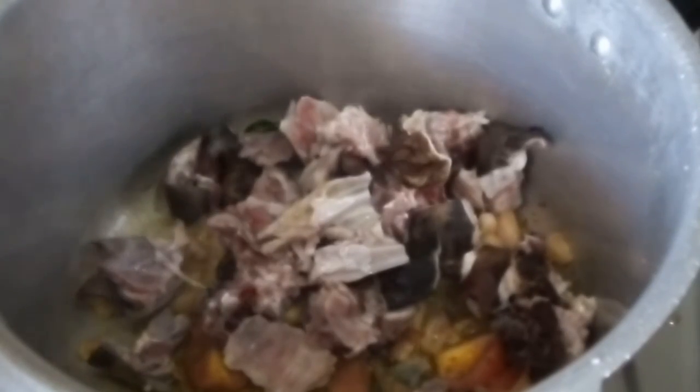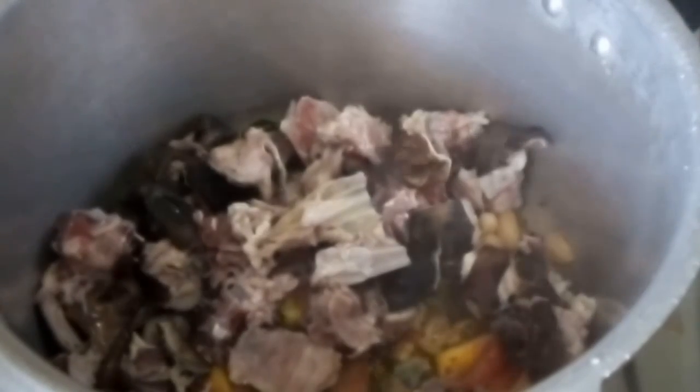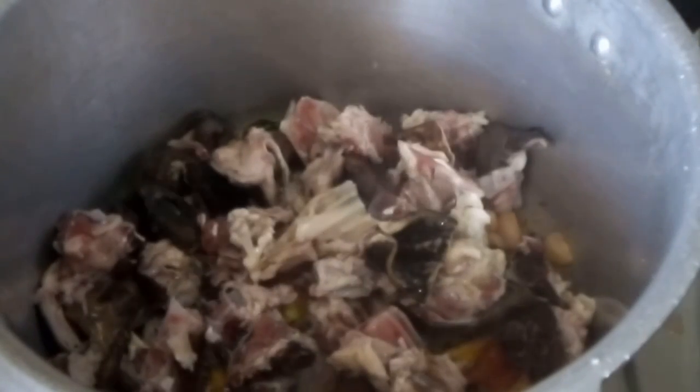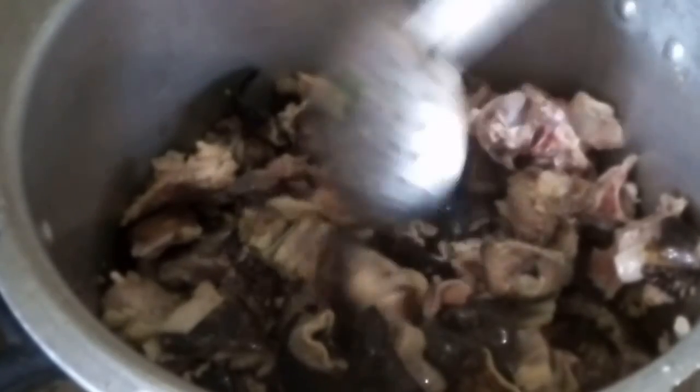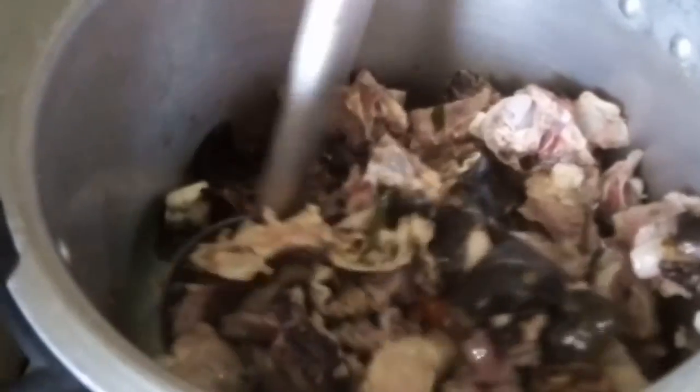We are going to make a good curry. We should be ready to add the curry. We will keep it with the curry and mix it with the curry.